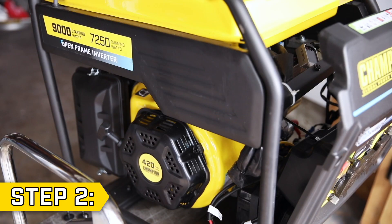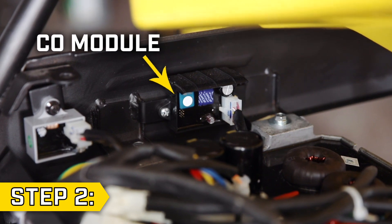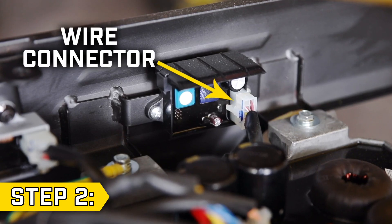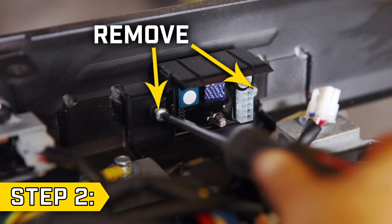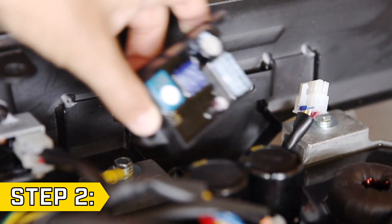Step 2. The CO module is located behind a panel above the recoil housing. To access it, carefully lift the fuel tank out of the way. Then disconnect the module wire connector, followed by the two Phillips screws on either side. Once this is done, you can fully remove the old CO Shield module.